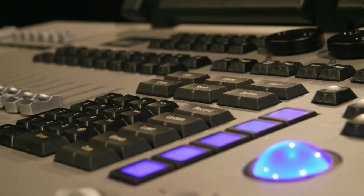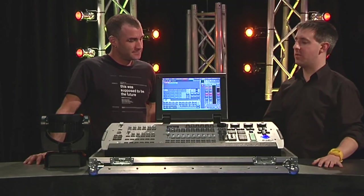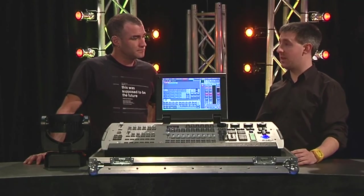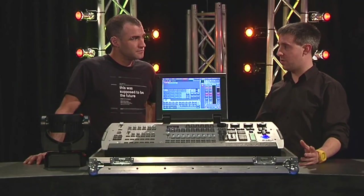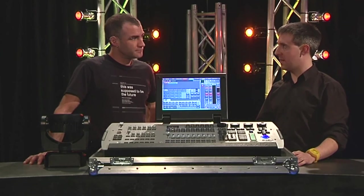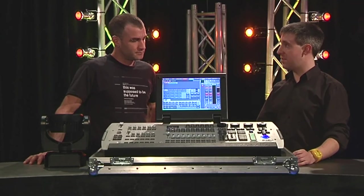Where do you see this sitting — installation, hire companies, a bit of both? I think ideally a little bit of everything. I really see it as a mid-range console — one-night events, maybe some rock and roll, 20 moving lights, a corporate dinner where you've got very little programming time and need to get in there quick with no real estate. And equally I think it's going to work really well on theatre tours where space on the truck or on the plane is really limited, and for mid-size theatres too.